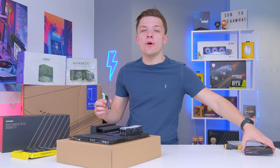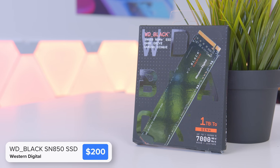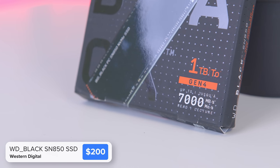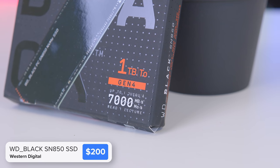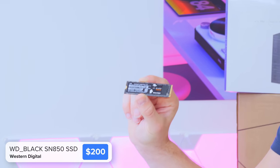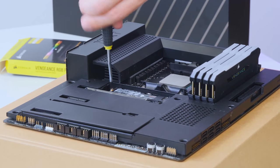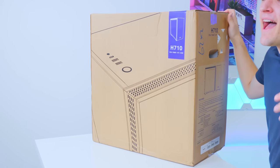That brings us to the last component to install onto the motherboard today: our M.2 SSD storage. This is Western Digital's Black SN850 drive — a fast Gen 4 NVMe drive with speeds up to 7 gigabytes per second. Drives are increasingly becoming a bottleneck with the fastest GPUs, so a Gen 4 option with a 3080 Ti is absolutely the way to go. If you've got a 3060 or 3060 Ti, a slower Gen 3 drive will be fine. We'll go ahead and get it installed under the top M.2 heatsink cover with the NZXT logo, pop the cover back into place, and move the motherboard over to the case.